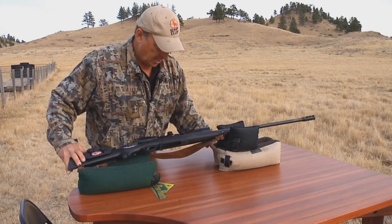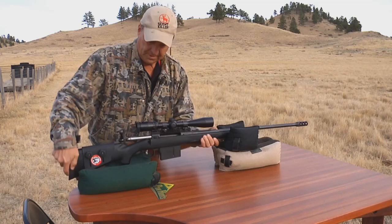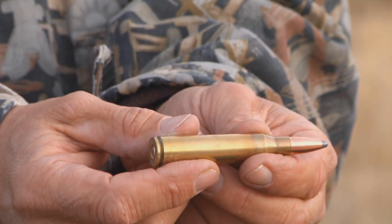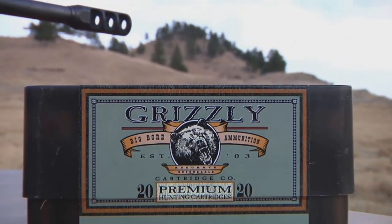Let me show you the detachable magazine — go ahead and load it in right there. Now I'm going to show you the ammunition this gun shoots. That's a 250-grain Nosler Partition round, and that is unbelievable. You would think it packs a punch — well, it does.